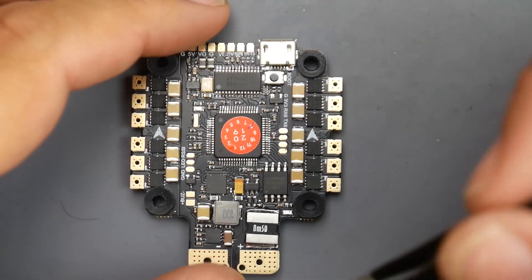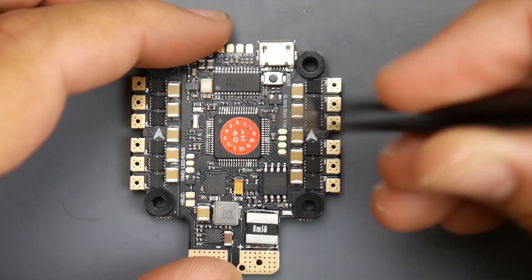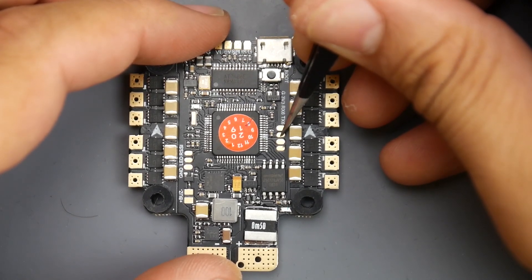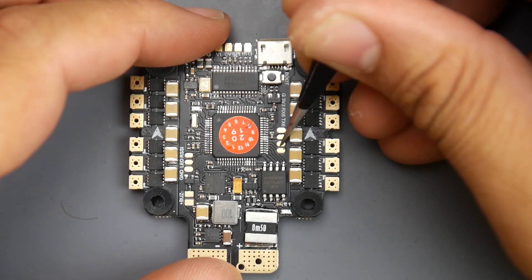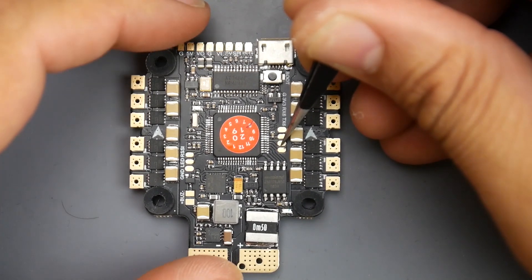For Spektrum, it's slightly different. It's all going to go right here — ground on the first one, 3.3 volts on the second, and your signal on RX6. Keep in mind this is UART6, which means UART6 will be the serial RX in Betaflight.